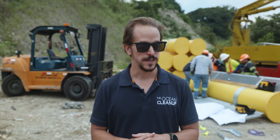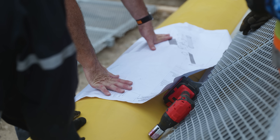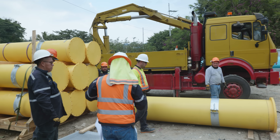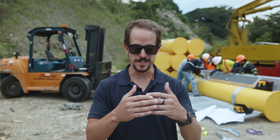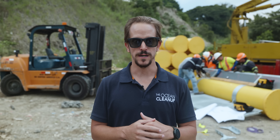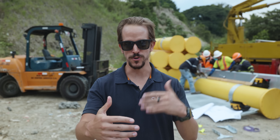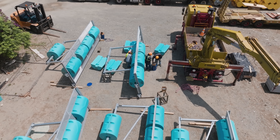The second one, which is downstream, is a boom of 100 meters. It's designed for better water conditions, so the water speeds are not so strong there, because it's placed exactly in the middle of the reservoir. There we guarantee it's always flooded and you have a more linear water flow. So they're going to work as a system — whatever passes the first one, the second one will catch.